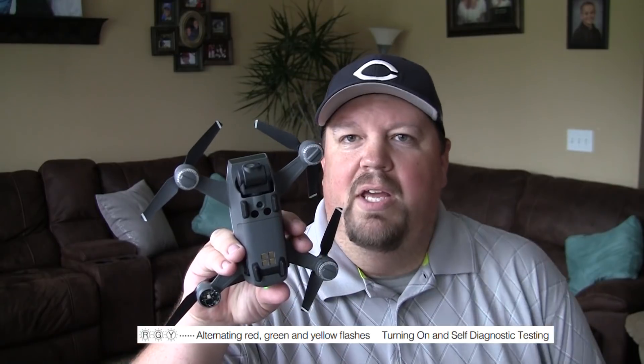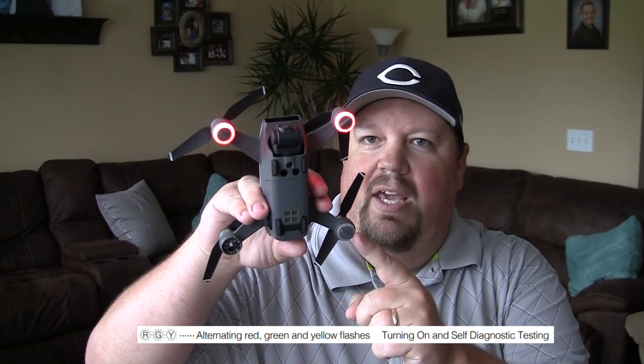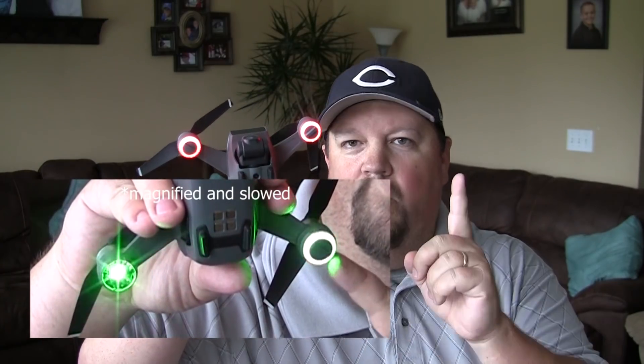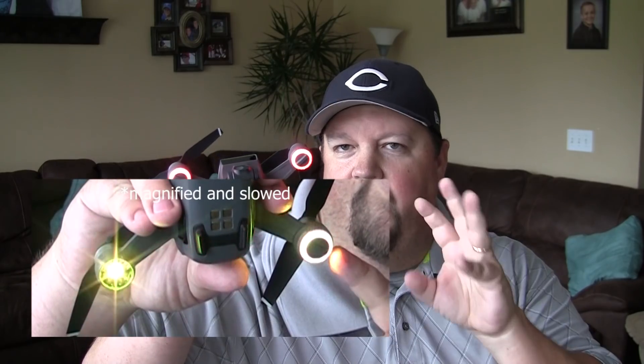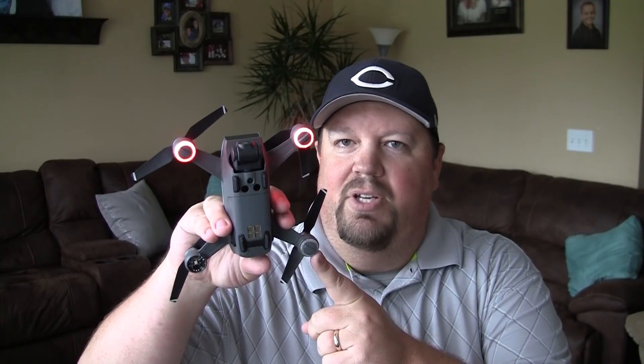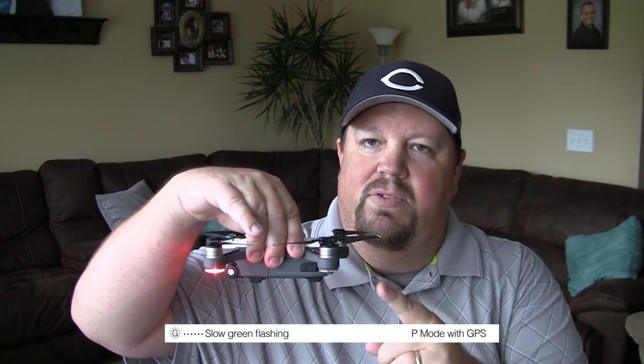When you first turn on your Spark, it's going to go through a power-on self-test, a POST. While it does that, these status indicators are going to rotate through different colors. You might have seen it flash really quick through multiple colors — red, yellow, green, red, yellow, green — really quick. That's just its boot-up process. Now you'll see that they are doing a slow flashing green. It's not a fast bop-bop-bop — it's just a slow bop-bop. When we have the slow flashing green, this means that it is in GPS mode. It has enough GPS satellites to use the GPS positioning system for its location. This is a good state — we want to see this when we boot up.